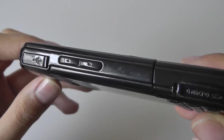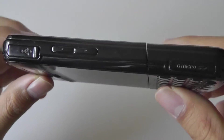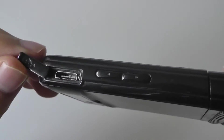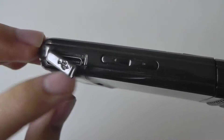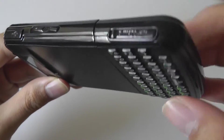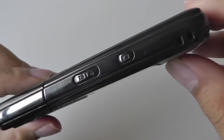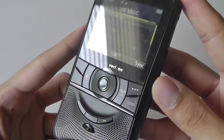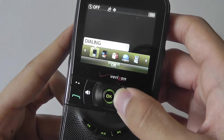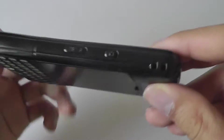On the left-hand edge, you have a volume rocker that also controls music volume. There's a dedicated proprietary charging and sync port — a bit unfortunate since it didn't use mini or micro-USB — but there is a standard micro-SD card slot for expanding memory, and a 1GB card was included in the box. On the other side, a dedicated hotkey brings up a quick launch menu, and the phone has haptic feedback that vibrates when you reach the end of the menu.